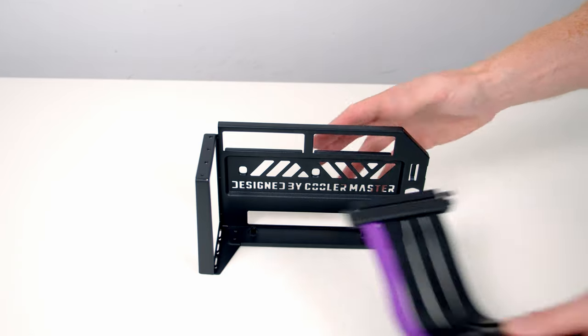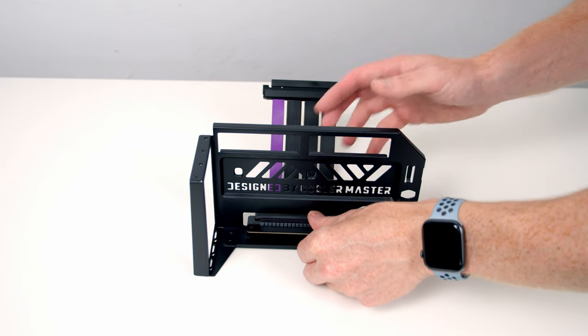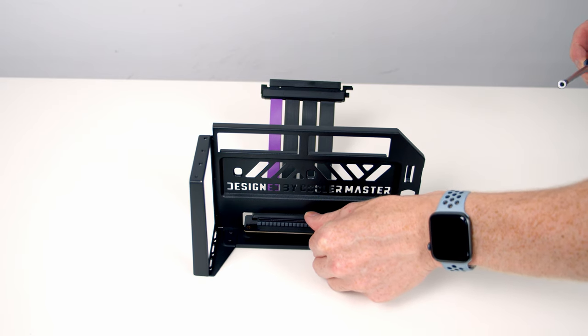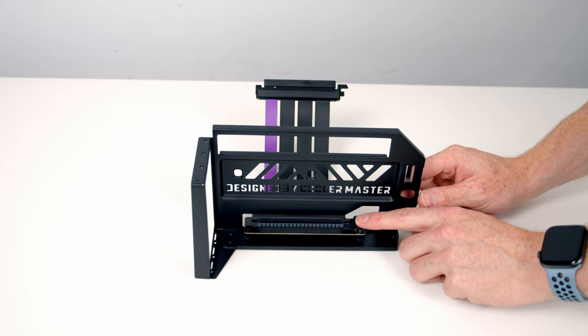Starting with the part of the bracket that attaches to our graphics card, we slide the riser cable through the bottom, line the other end of the riser cable up with the standoffs at the bottom, and then use two of the included screws to secure the riser cable to the bracket.